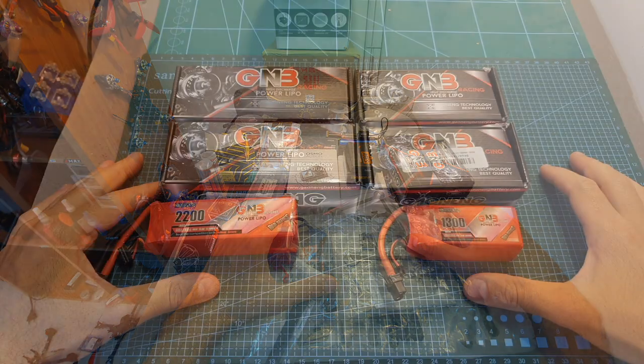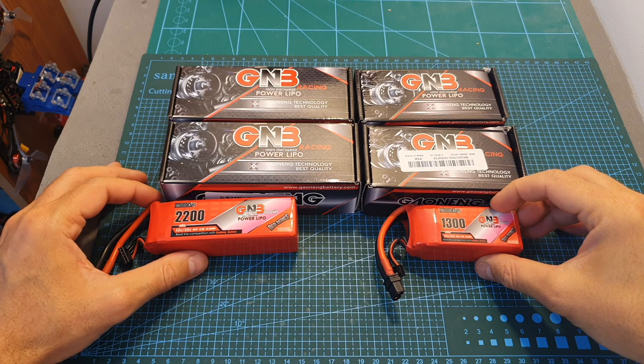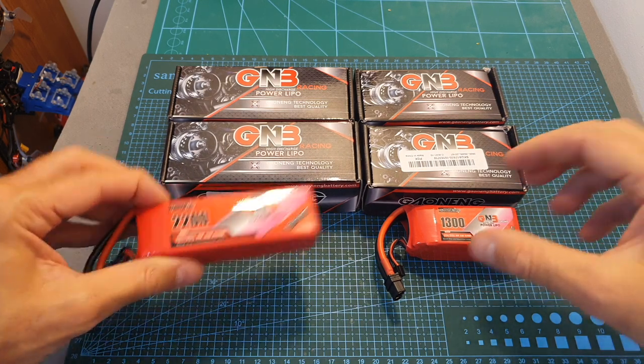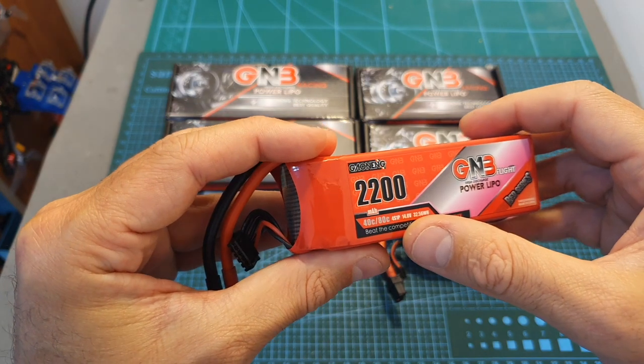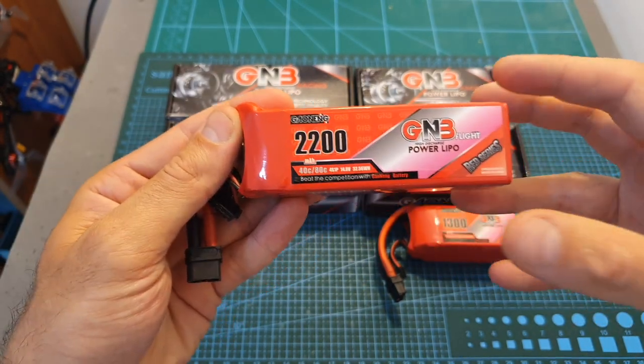First of all, I've got some new GNB 1300 and 2200 4S LiPo batteries. Their C rating is relatively low, however so far I've had a very good experience with GNB batteries and I'm looking forward to seeing how they're going to perform.